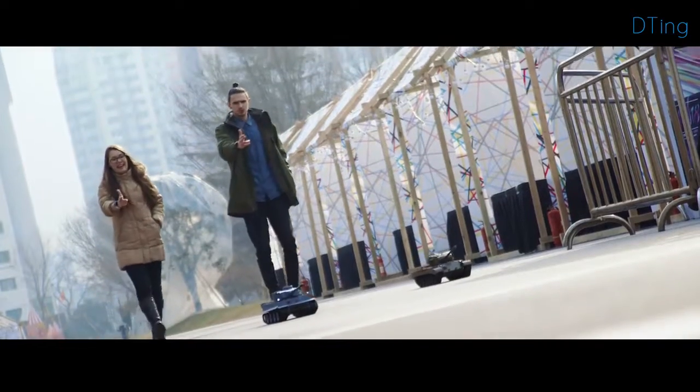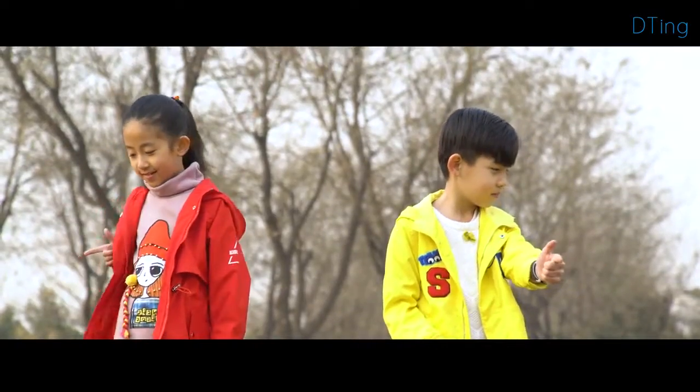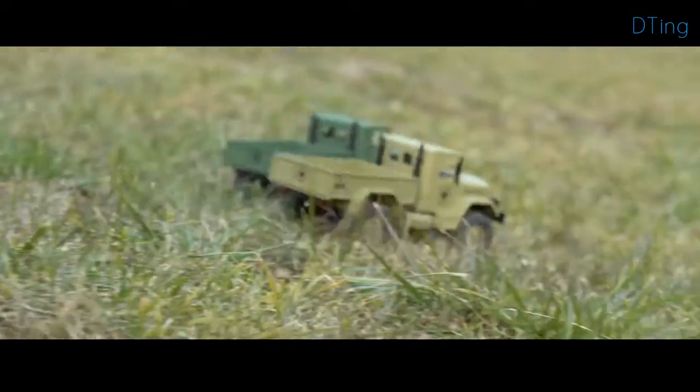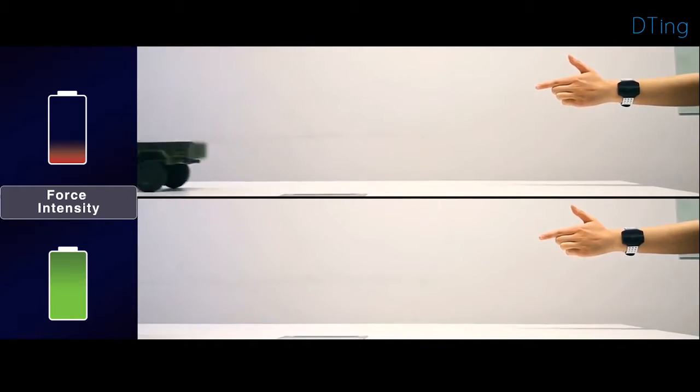D-Ting is a completely revolutionary robotic experience suitable for all ages, regardless of operational experience. The wristband also enables fine-grained control — the toy speeds up or slows down depending on the intensity of your gesture.